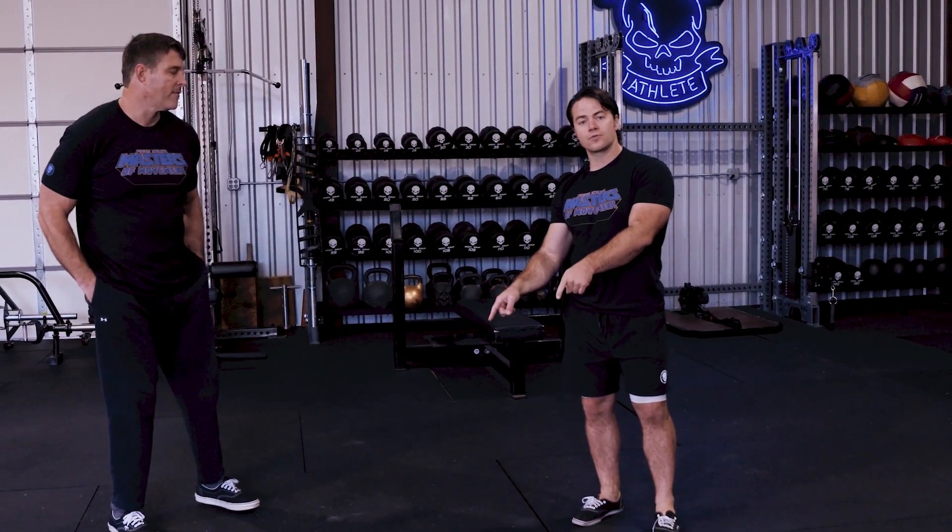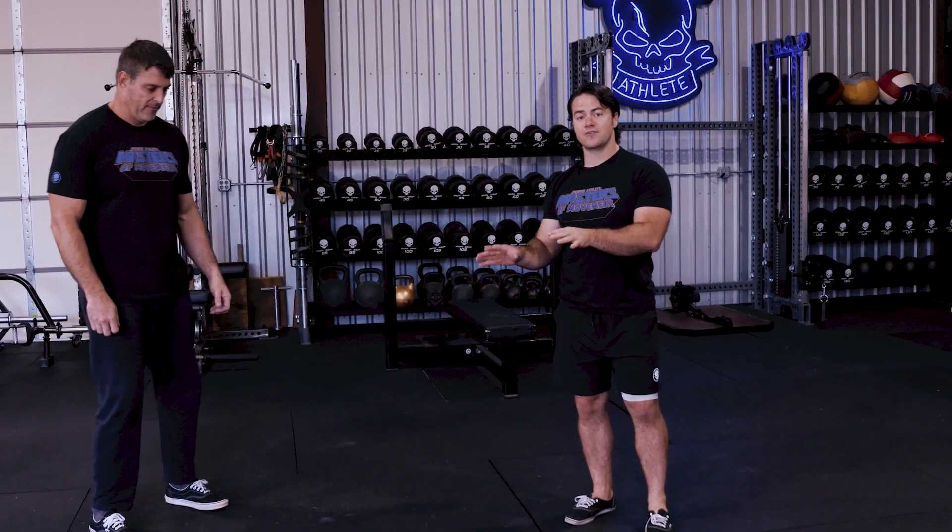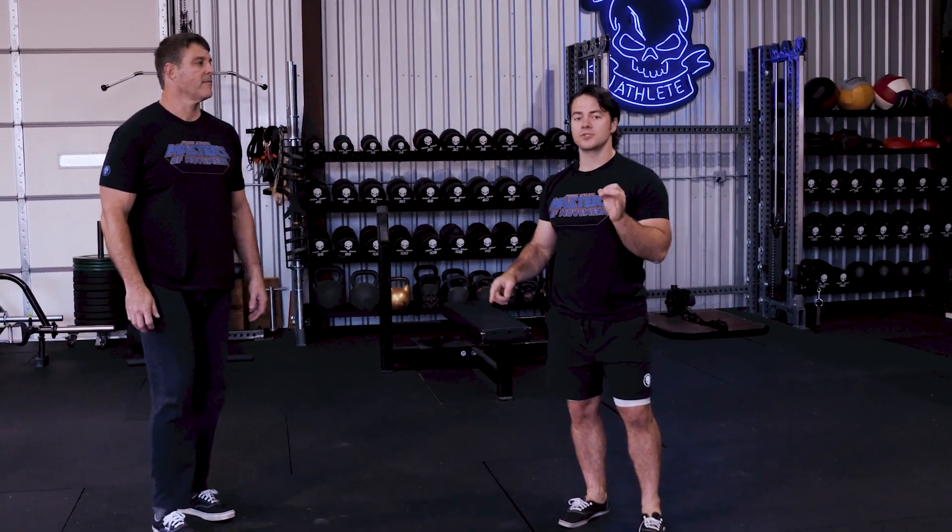Four is the magic number — four good reps lasting five seconds each, fighting, and then four good jumps is all you need. Thanks for tuning into another episode of the Masters of Movement. If you want more information, come check us out at powerathletehq.com and sign up for our newsletter — we have a ton of training content and discounts on merch.